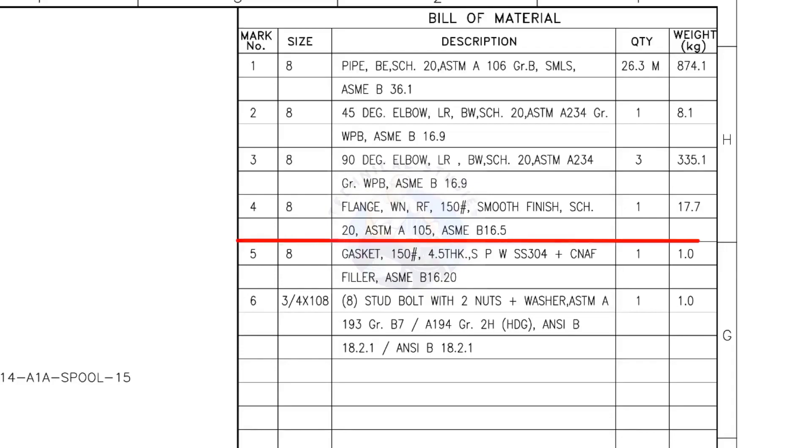Mark number 4: 8-inch weld neck flange, raised face, 150 pound, smooth finish, schedule 20. The quantity is 3. Mark number 5: 8-inch gasket, 150 pound, 4.5 millimeters thick, spiral wound, compressed non-asbestos filled metallic gasket. The quantity is 1.